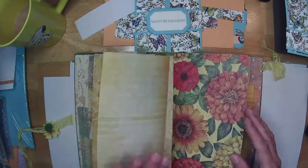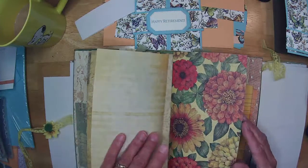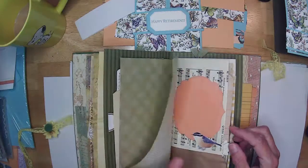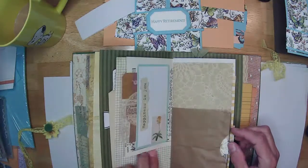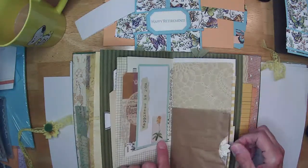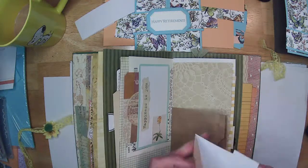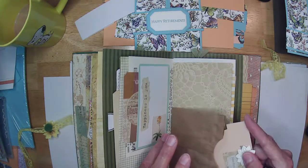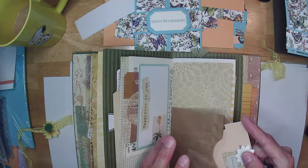Just some more writing space with added and stamped lines, lots of little cards, and a little bag with a flower pot note card to write in. I had a blast making this and learned a lot.